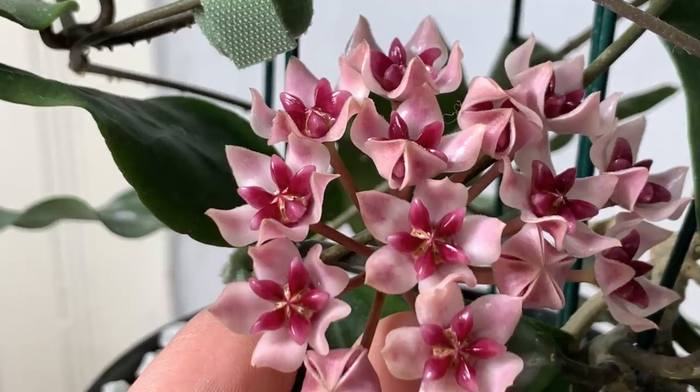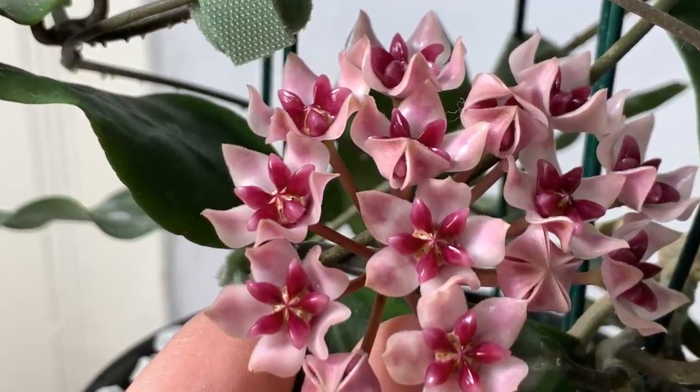This plant, just like Hoya elliptica, is very, very easy to root. I rooted mine in water and within a week you will see roots — you will have no issues rooting it. I can tell you that probably all the best characteristics of this plant come from Hoya elliptica: fast-growing, easy to root. All of those come from Hoya elliptica, and all the bad things about Hoya elliptica — like blemishes on the leaves when you spray with fertilizer — do not show up in Hoya Patricia. It's really the best of both worlds of darwini and elliptica.